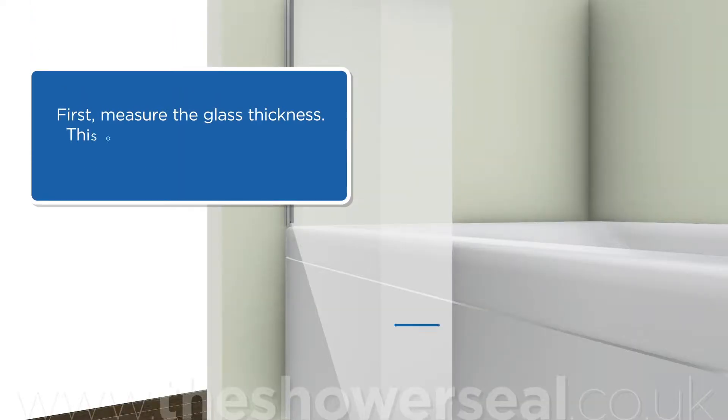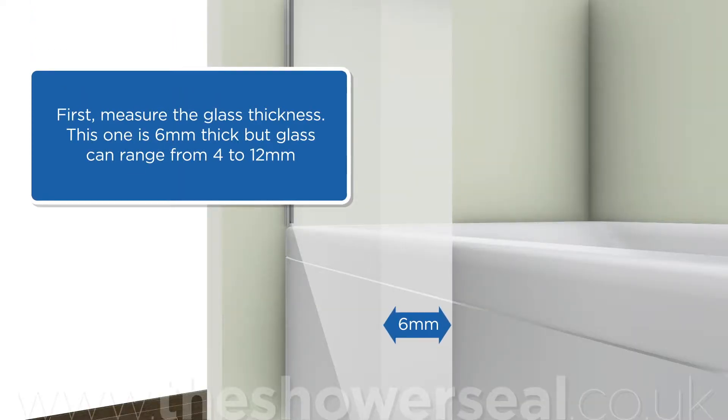First, measure the glass thickness. This one is 6mm thick, but glass can range from 4 to 12mm.